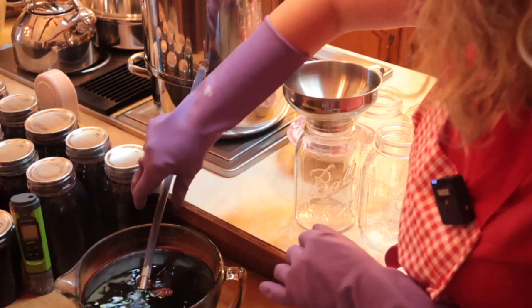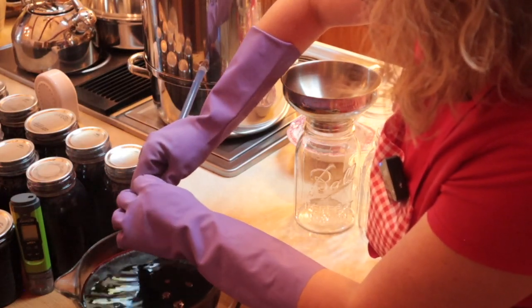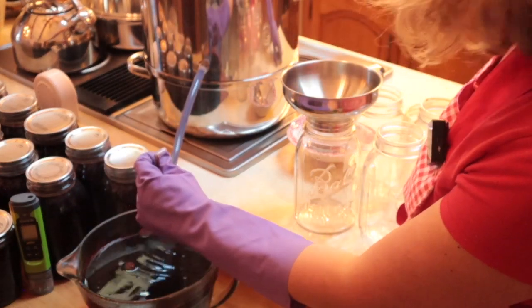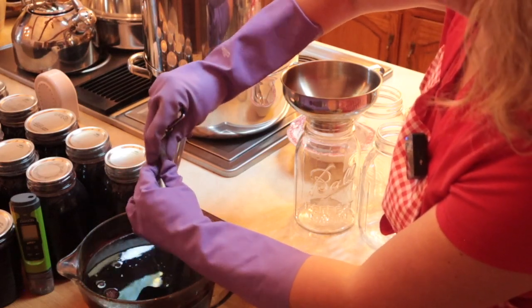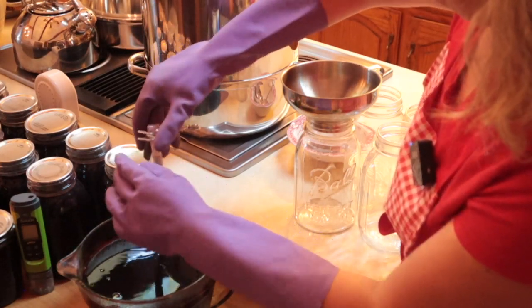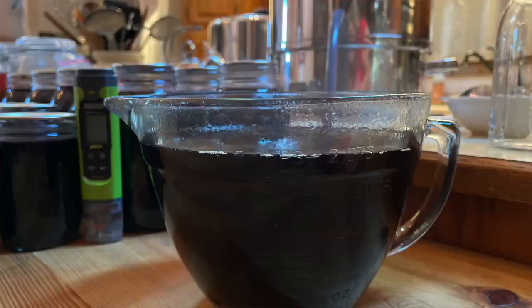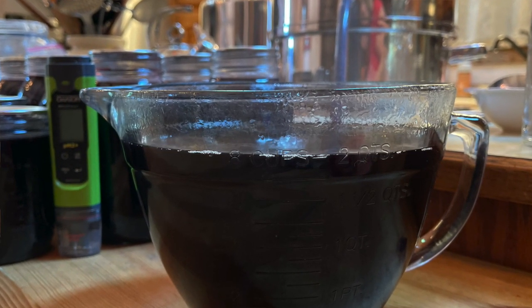We're reaching the top so I'm going to pick it up with one hand, fold it in half, and then put the clamp back on. It's a little tricky to do with rubber gloves, but it's the only way to be safe. And we've got a full container of pure elderberry juice.